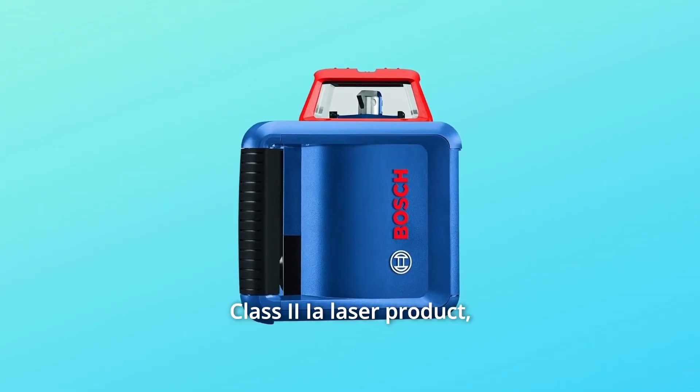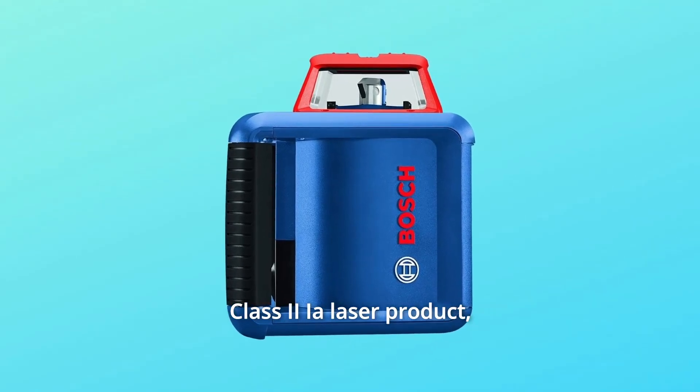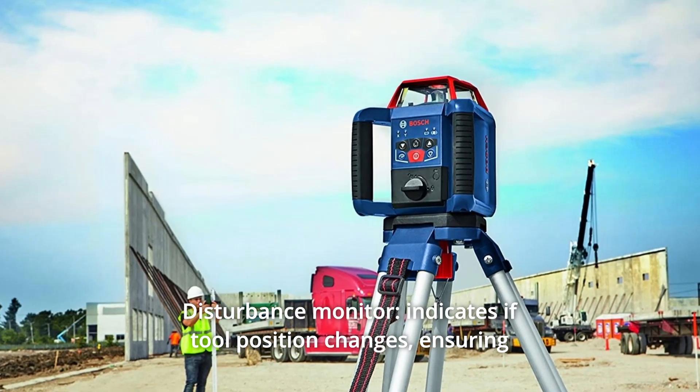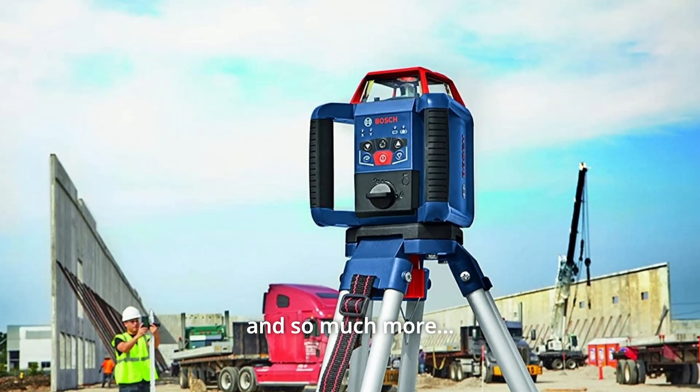Number 7: Class II Ia laser product — less than 5 MW power output, 635 NM. Number 8: Disturbance Monitor — indicates if tool position changes, ensuring consistent leveling accuracy, and so much more.